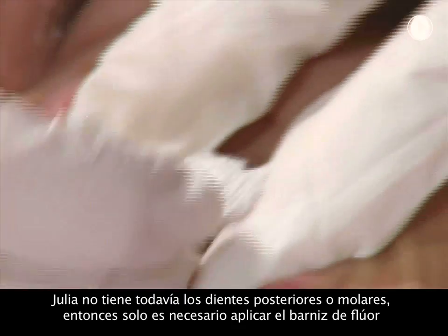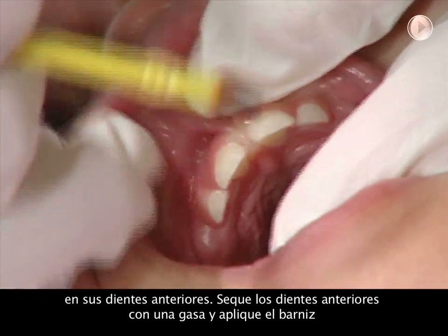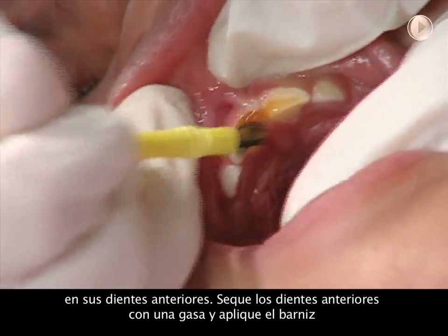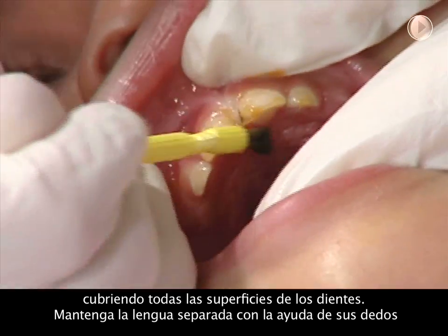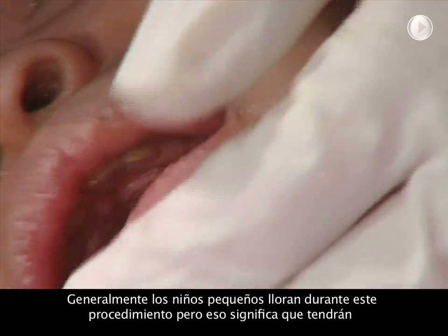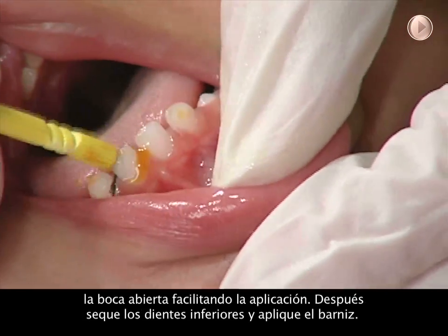Julia has no back teeth yet, so we will only need to apply the varnish to her front teeth. Dry the upper front teeth with gauze and paint on the varnish, covering all the teeth. Try to keep the tongue out of the way with your fingers. We're using cavity shield varnish here. Young children often cry when this is done, but this means their mouths will be nice and wide open.